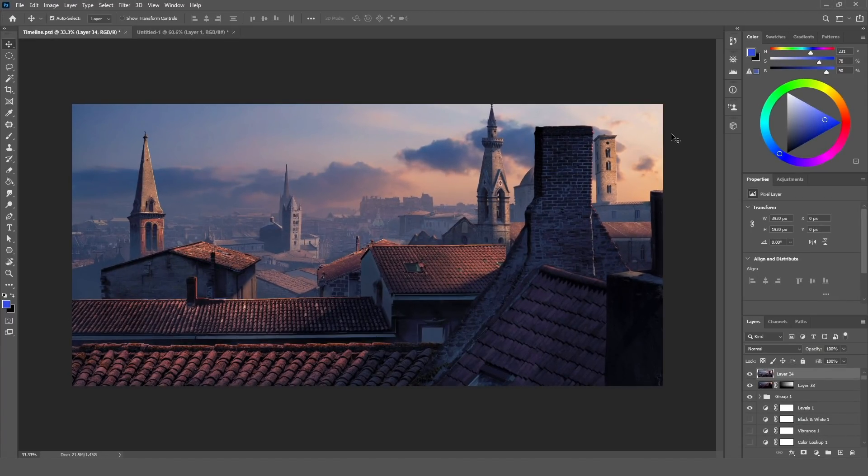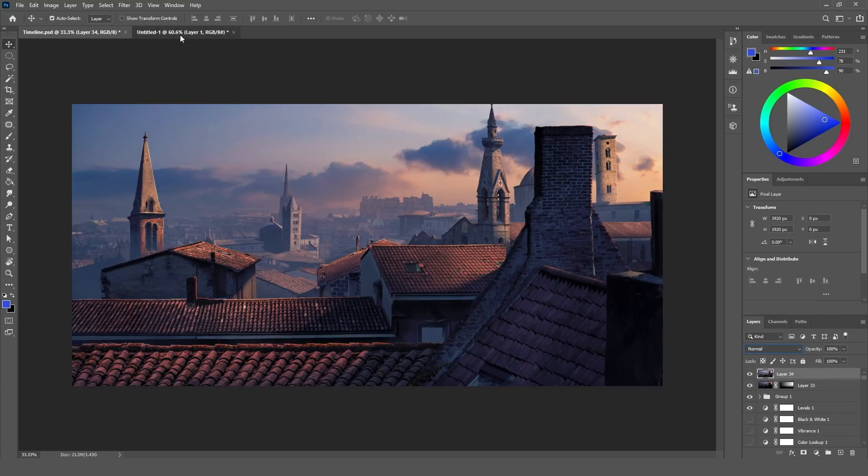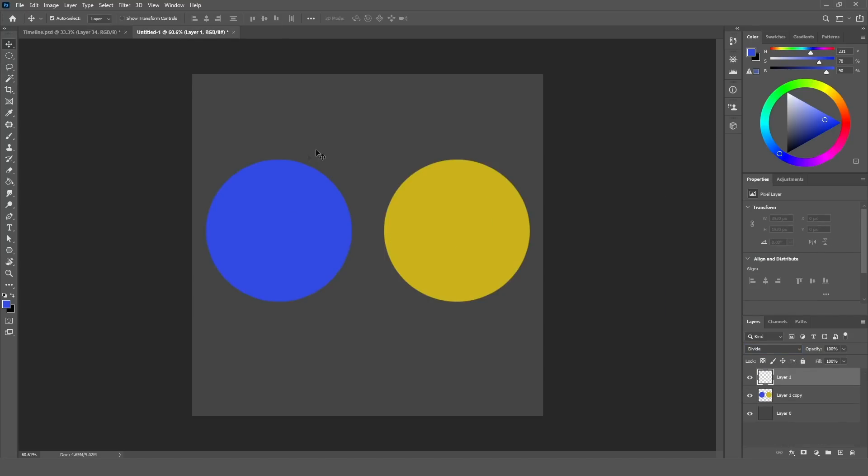So here we have the scene, and before we start painting the lights from the beginning, I first need to explain the techniques and how the divide blending mode works. I'm going to go to the next document, and here we have two colors on a dark gray background. The reason I chose a dark gray background is because the divide blending mode won't work on black or white color.